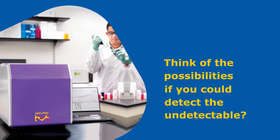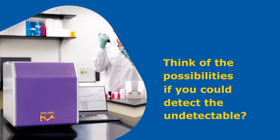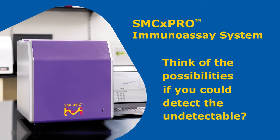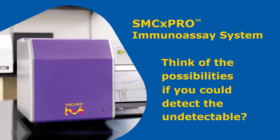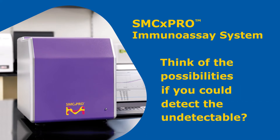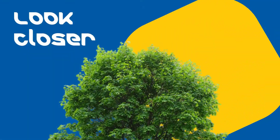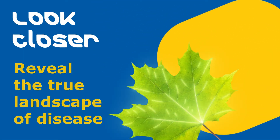Think of the possibilities. What would you do if you could detect the previously undetectable? The SMCX Pro is a fast and robust single molecule counting technology with unprecedented sensitivity that allows the detection of low-abundance biomarkers in complex biological matrices. The technology captures and differentiates the true sample landscape to reveal data that was once lost in the background.